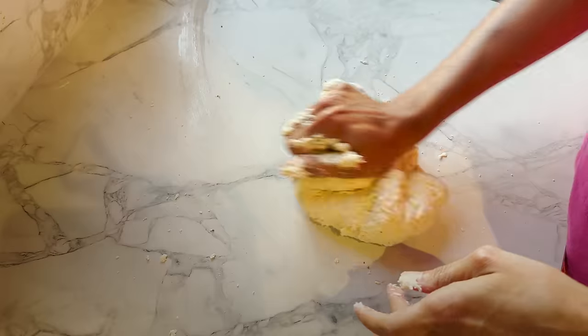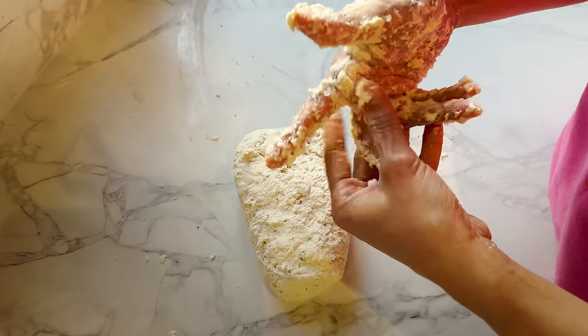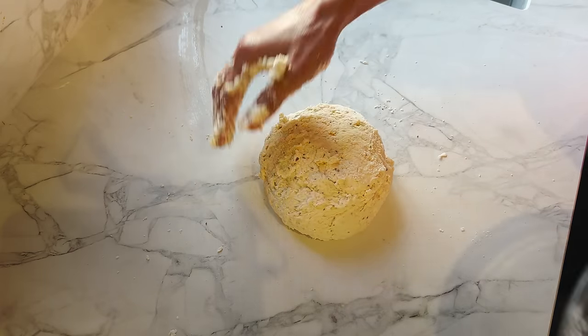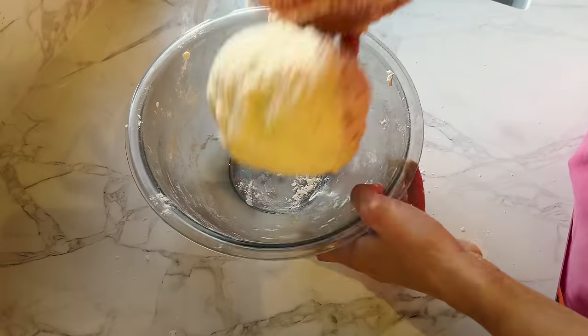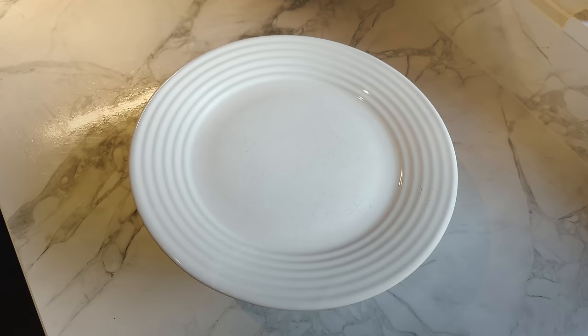Just knead it for a minute — actually a few seconds is fine, basically just bring it together like chapati dough, which you don't have to knead much either. Cover with a plate and leave it for 10 minutes.